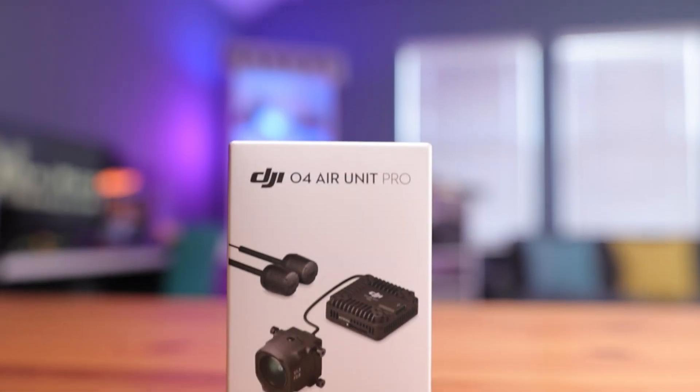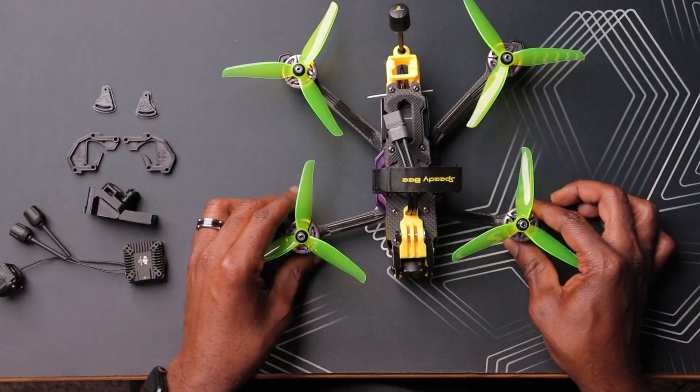A few days ago we took a look at the DJI O4 Air Unit Pro, DJI's next generation FPV transmission system. This thing seems to be very impressive, at least on paper. Today is the day we install this in one of our drones and see how it works. The drone today will be the Mario 5, which is a pretty good candidate — it actually has the O3 on board, so this shouldn't be much of a departure from what's already on here.